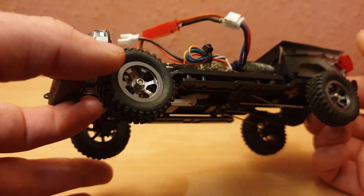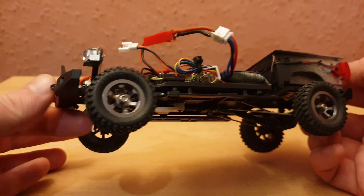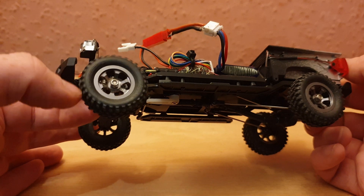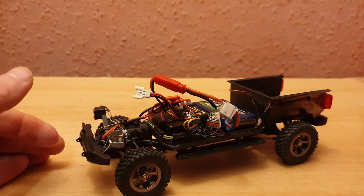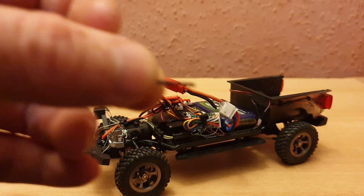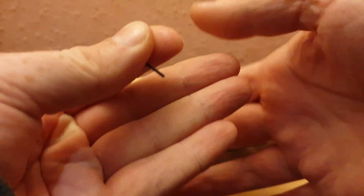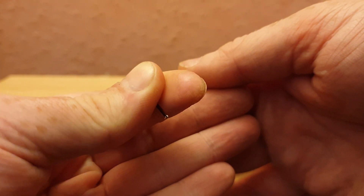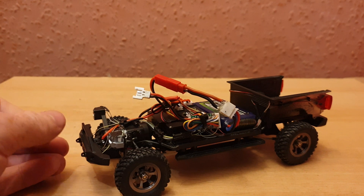As I was tightening the nut onto the wheel, I didn't hold the wheel, and as a result the wheel turned against the CVD and just sheared off the dog bone, which I have here. It's hard to see but it's a very tiny break. I think that has something to do with the length of the shafts — I had a feeling this might happen.